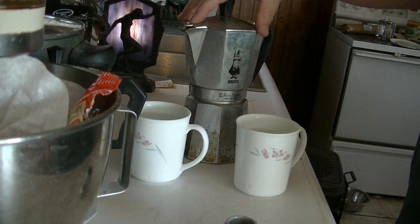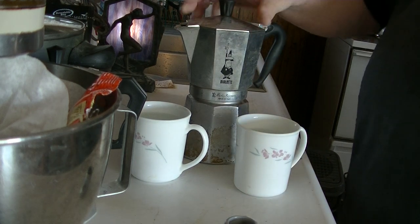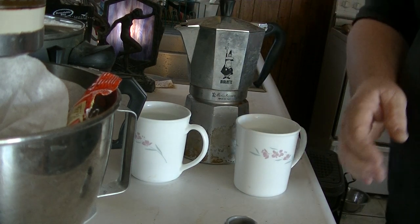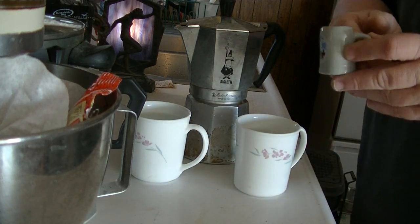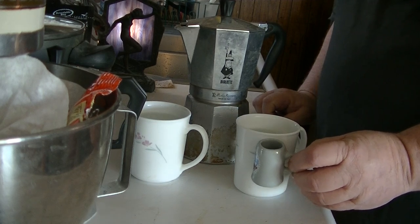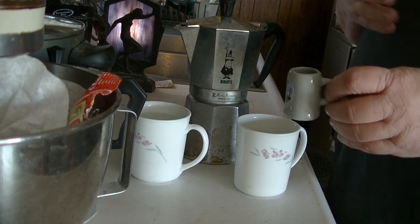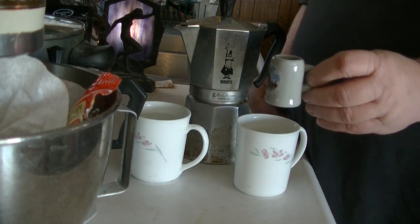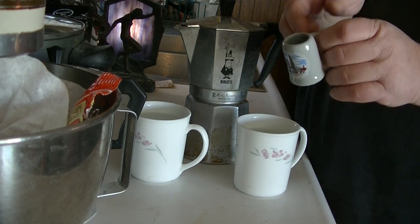What this is, is a 9-cup Bialetti moka pot. What it's actually supposed to make is espresso — those little itty bitty cups of coffee, as you can plainly see. I'll show you how these are made real quick. There are videos on YouTube about how to operate one of these moka pots.